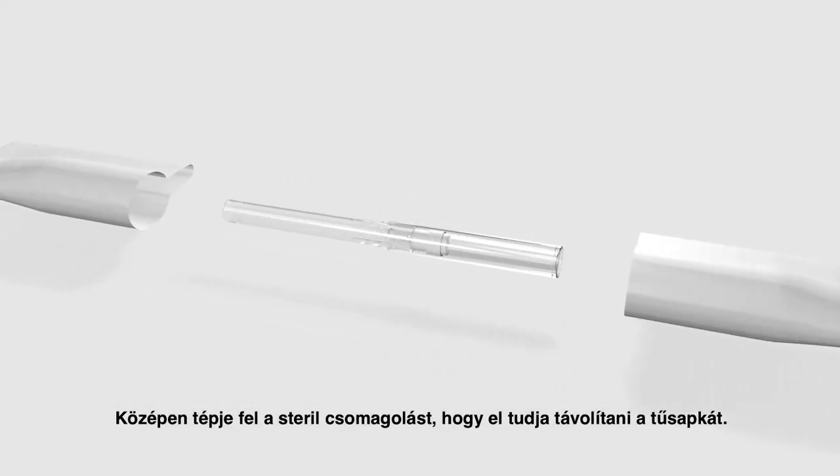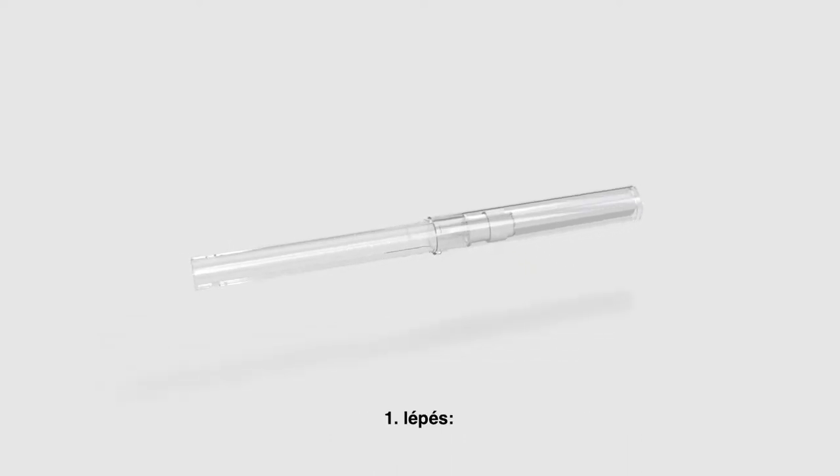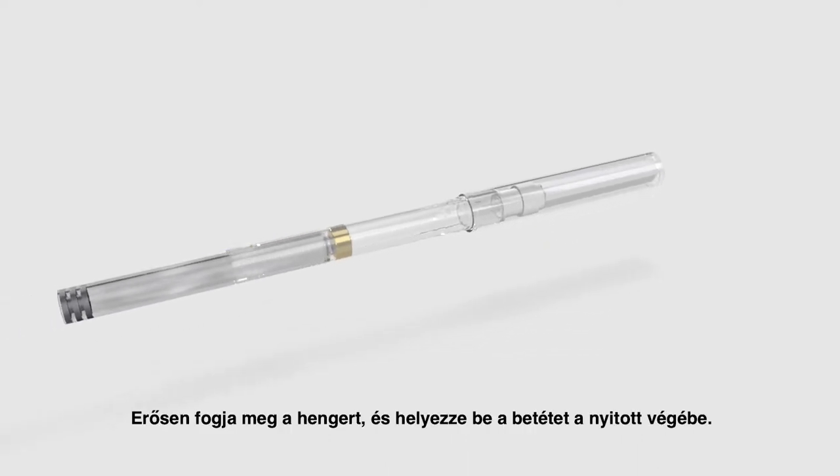Remove the protective needle by tearing its sterile packaging in the middle. Step 1: grip the barrel firmly and insert the cartridge into the open end.